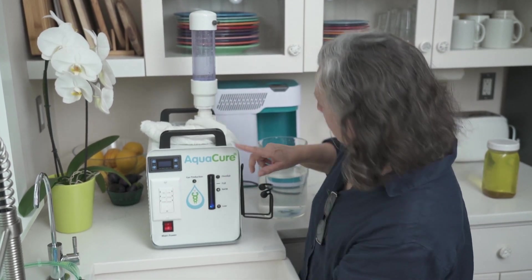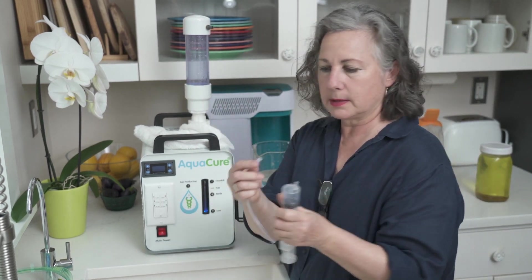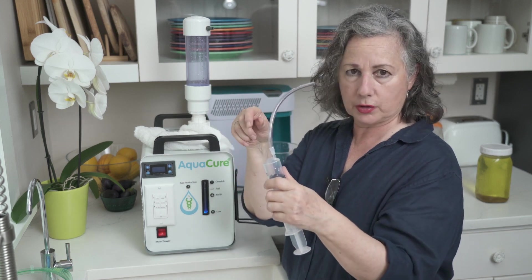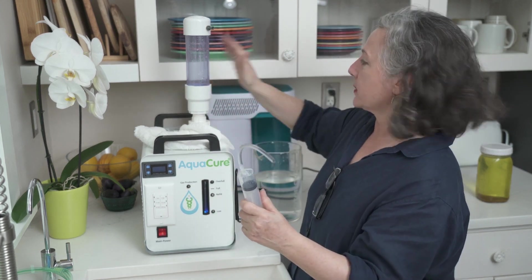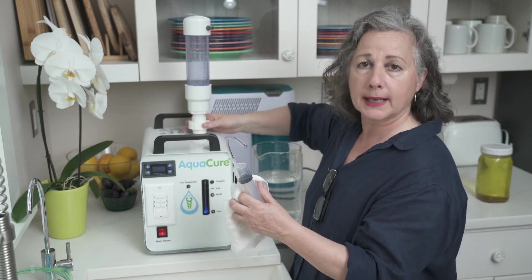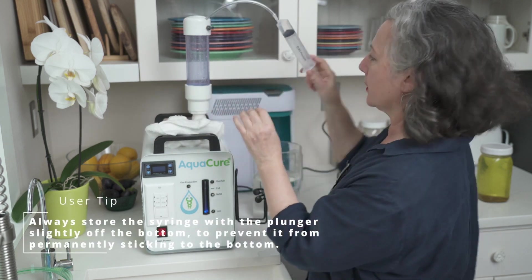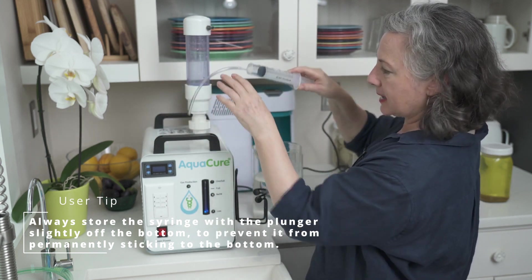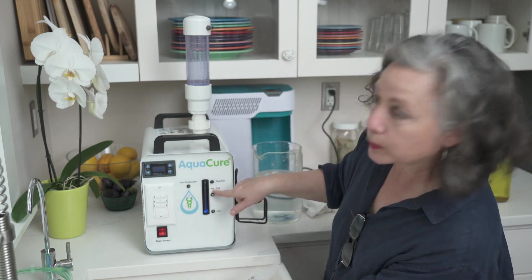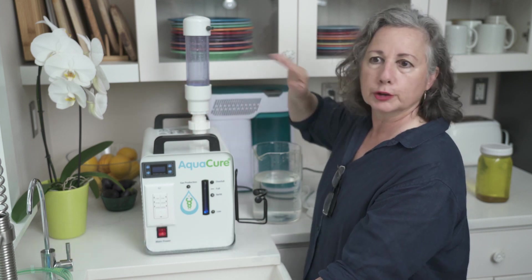If by chance you go over full, the light's going to ding and let you know. Take your syringe with the little clasp tip, take your tower off the same way as when maintaining it, put the tube inside, and pull the water out. Wait for the level to drop to full, then put your cap back on the same way and you're good to go.